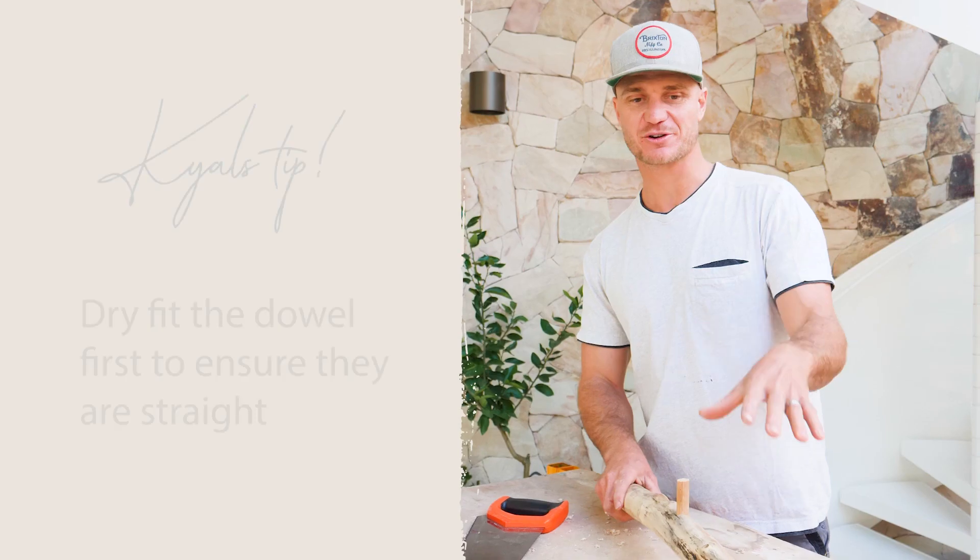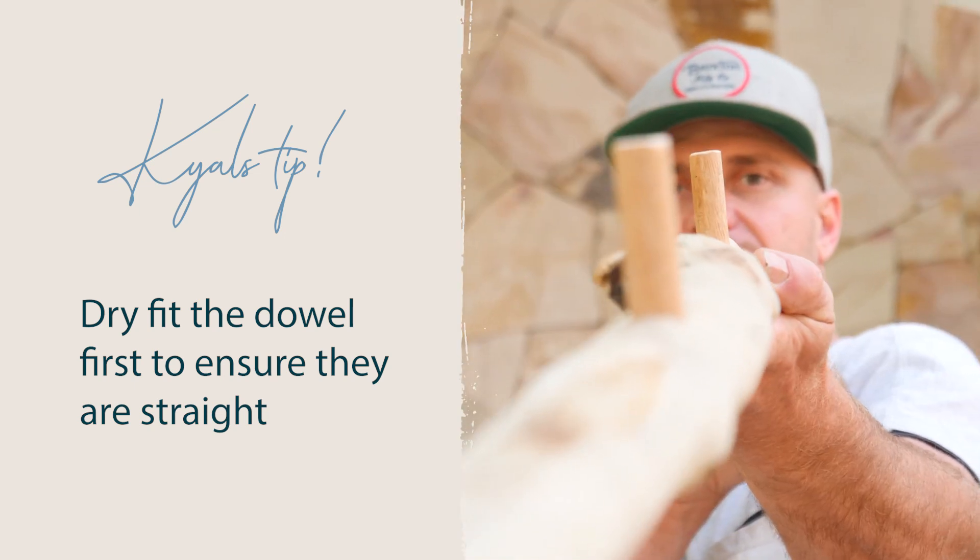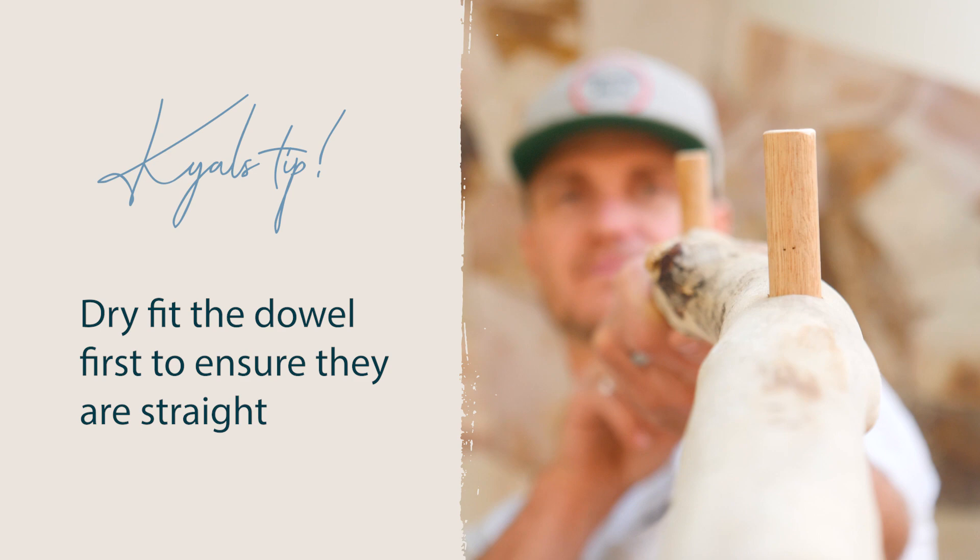A little tip here is to dry fit the dowel first, making sure they're straight with one another, and that will ensure an easy fit when we go to mount our driftwood onto the door.